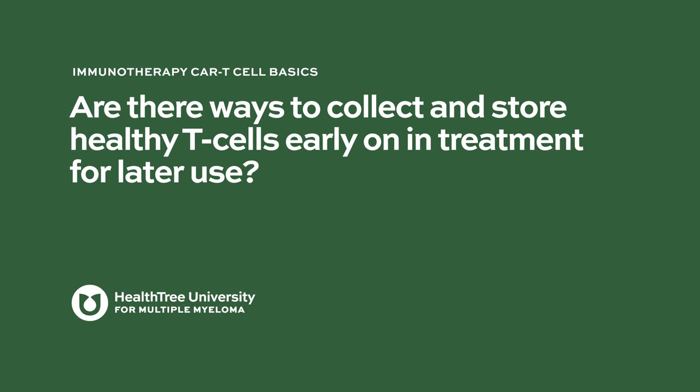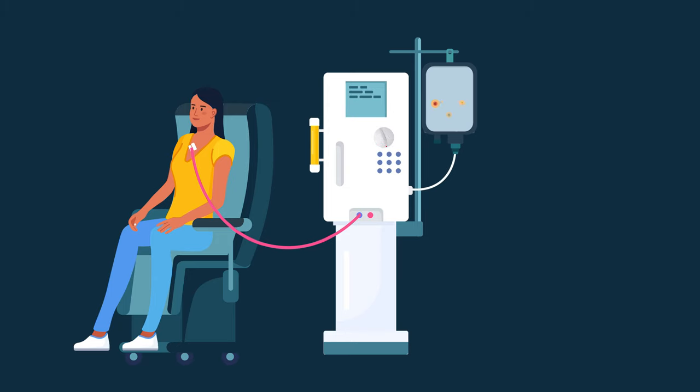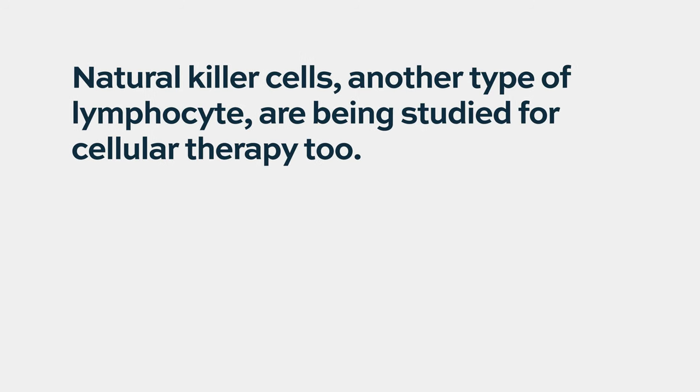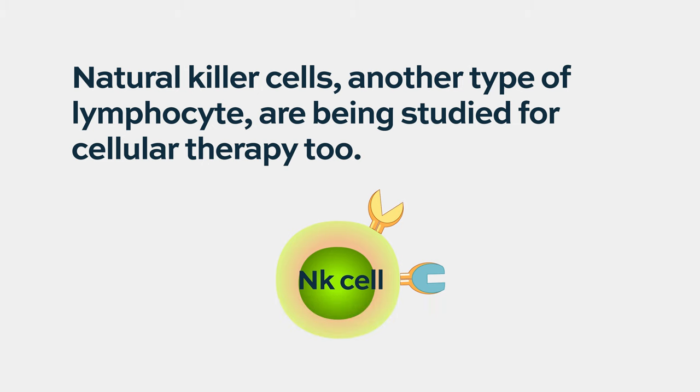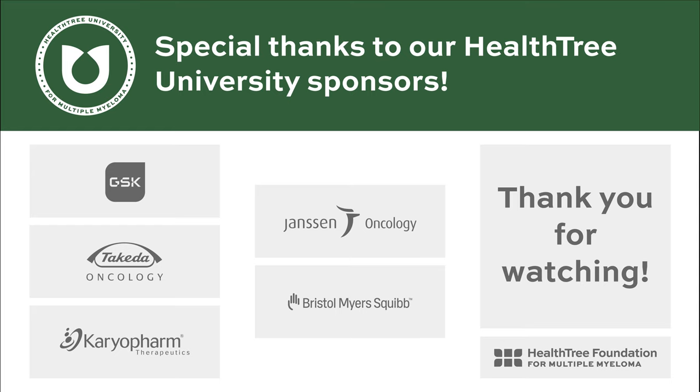Are there ways to collect and store healthy T-cells early on for later use? Not at this time, because most CAR-T cell therapies are done on freshly collected T-cells — we don't know what the function or viability of frozen and thawed T-cells will be. Beyond T-cells, natural killer cells are also being looked at for CAR-type strategies. The Penn group has interesting data where they're collecting T-cells right after induction therapy in high-risk myeloma patients and storing them, believing that fresher cells not yet exposed to much therapy may be a better strategy — but it still needs to be proven.